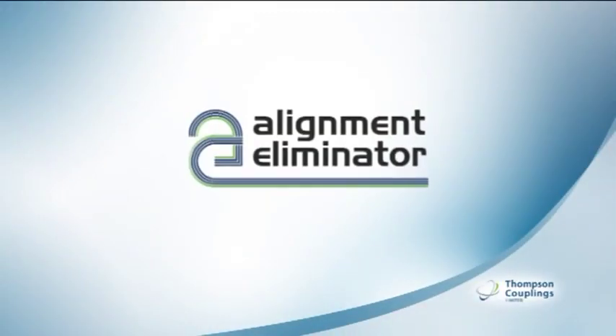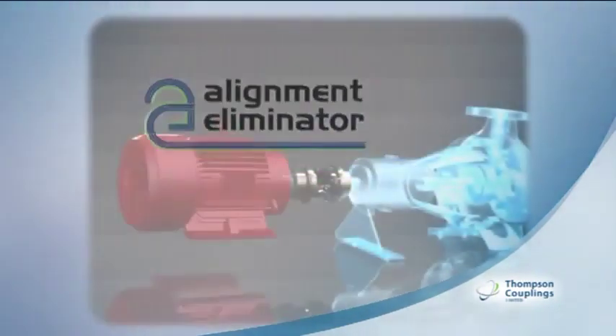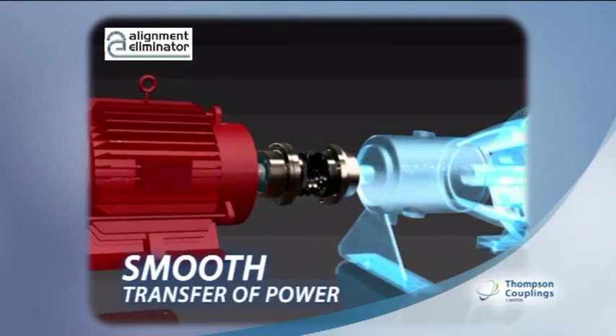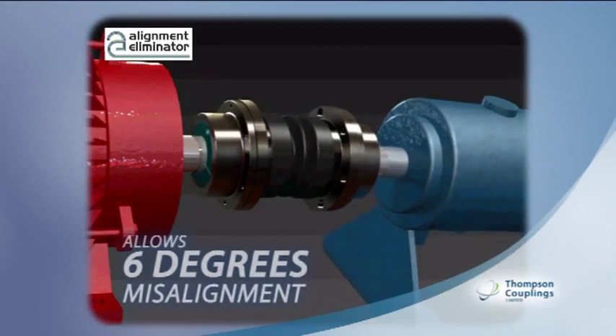The Alignment Eliminator, designed and manufactured by Thompson Couplings Limited, is a unique pump-to-motor coupling. This animation shows that it provides a smooth, constant velocity transfer of power even when motors and pumps are misaligned by up to six degrees.